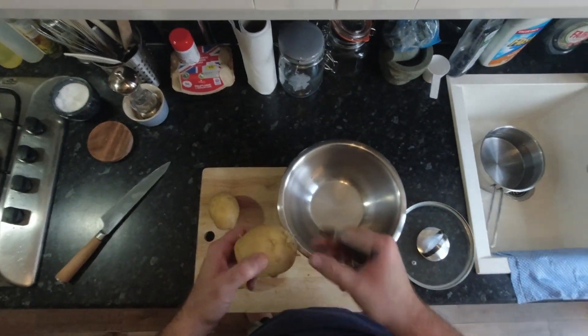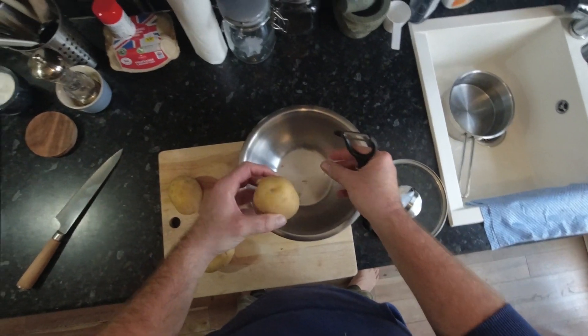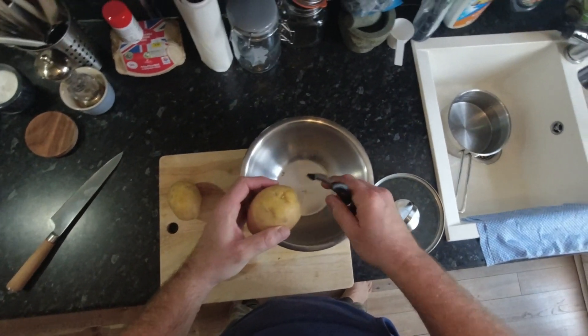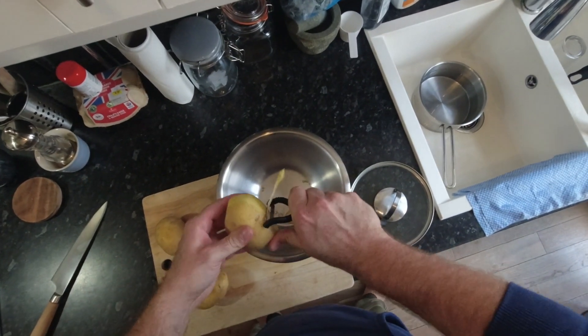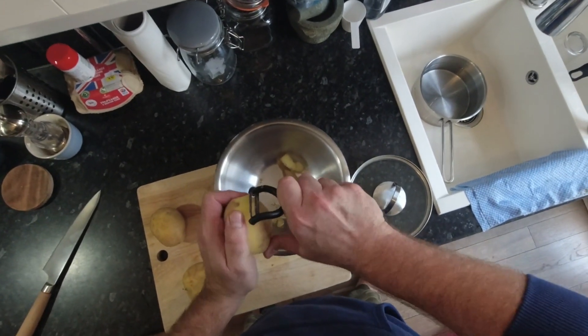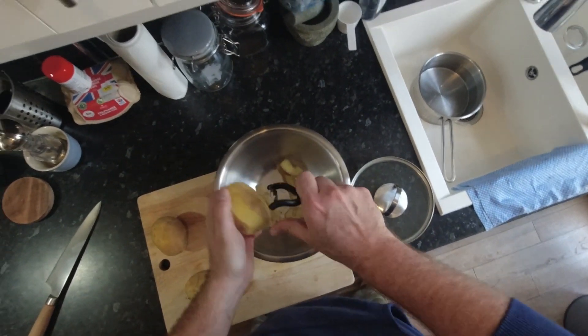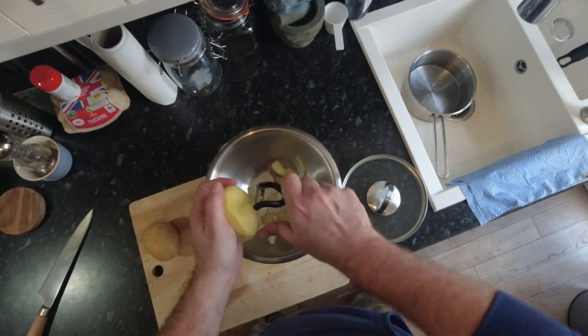They've been in the cupboard a little while, so they've started to sprout. That's not a big deal — ugly spuds need love too. Just peel those bits away. We're going to peel the whole potato, but get rid of all of them. Get yourself one of these Y-shaped speed peelers. They're so much easier than trying to do it with a knife, and you also end up with a lot less waste. I'm just going to go around and peel them all.